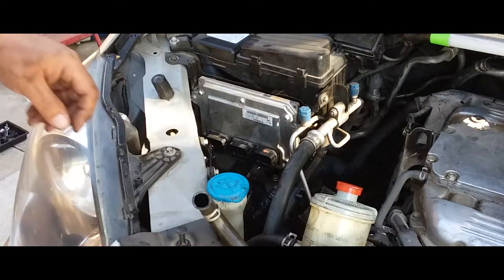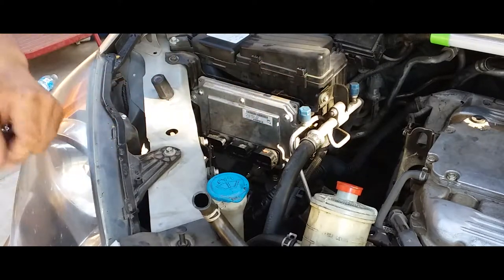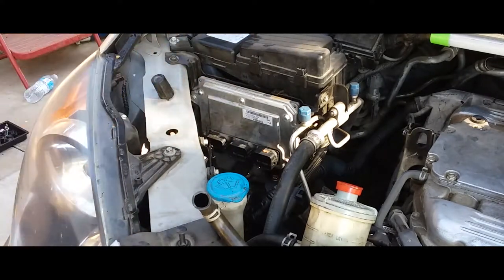Let's go ahead and remove these bolts. These are probably 12 millimeter, so we have the 12 millimeter socket in hand. Actually, it's not — it's 10 millimeter.